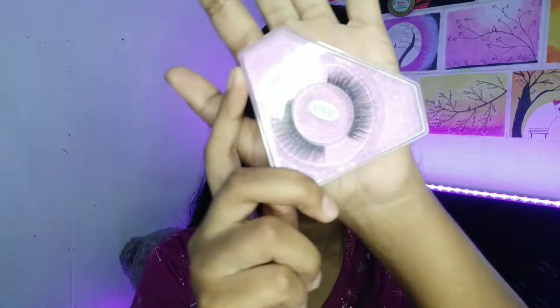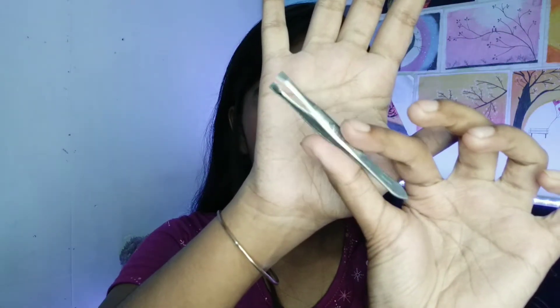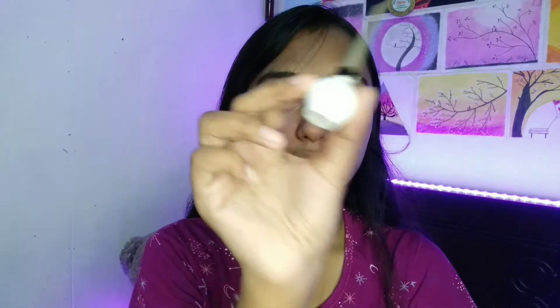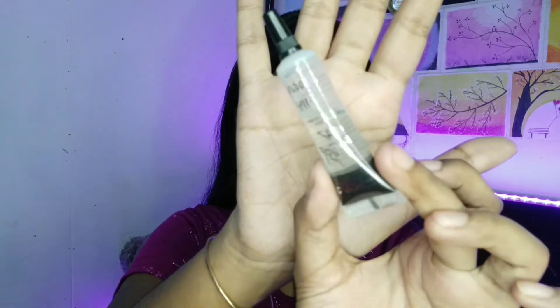Without any further delay, let's go straight into my video. First, I'm going to show you our tools — a pair of eyelashes, tweezers, our favorite mascara, our favorite black eyeliner, and a clean spoolie.